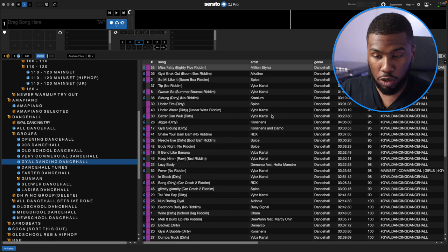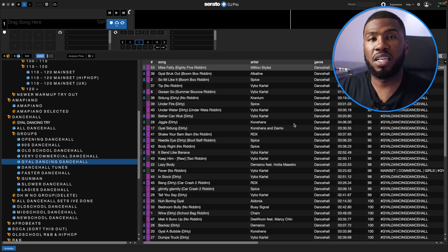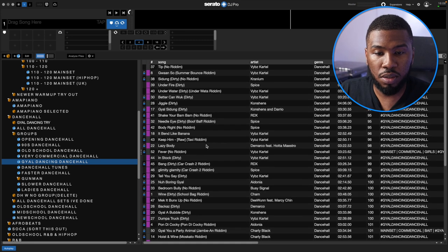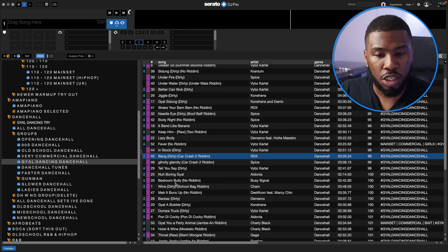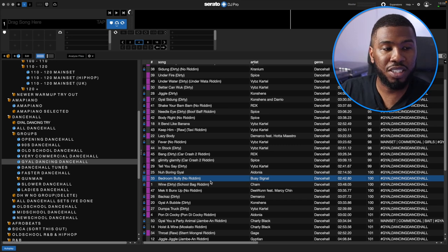This next crate is one of my favourites: Girl Dancing Dancehall. If I want to get the girls dancing some Dancehall without necessarily playing too much commercial music, I'll jump into here. I've got tracks like RDX Bang, Shan Wine, Bedroom Bully, Busy Signal — all tracks that girls who like Dancehall will love. So if you're struggling to get the girls dancing with Dancehall, why not create a crate purely for getting the girls dancing?